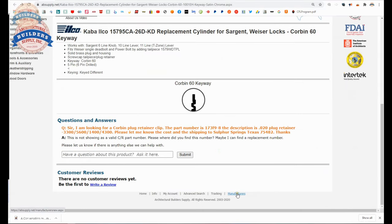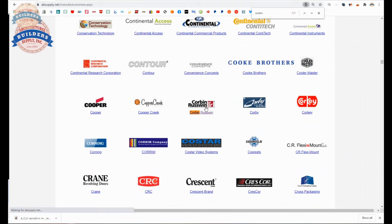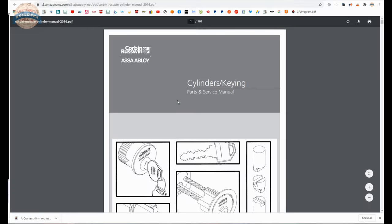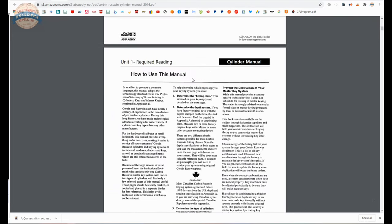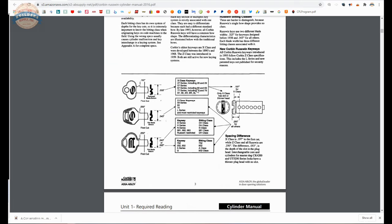I said I would talk to you about the Corbin 60 keyway. Anywhere on the website where you see manufacturers, click on that link, and then do a find function on your keyboard for Corbin. What you're looking for is the Corbin-Ruswin cylinder manual. This document is the most comprehensive document that exists regarding the explanation and detailing of a lock company's keying platform — over a hundred pages covering the history of Corbin-Ruswin, P.F. Corbin, Ruswin, and Russell and Irwin, and how all of those keyways come together over the decades and in fact well over a century. It's not completely up to date and won't have current high-security information, but in terms of historical perspective this document is, in my opinion, indispensable.